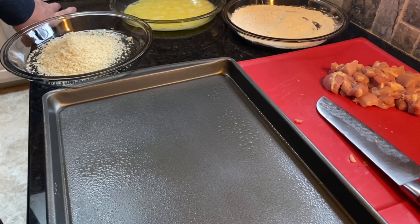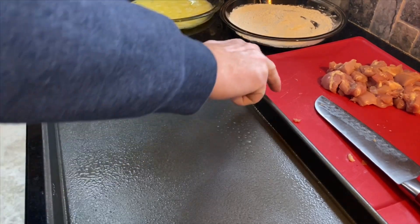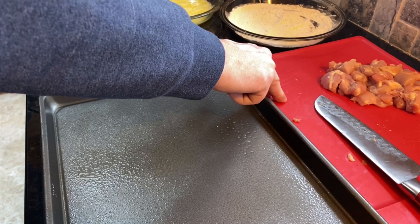Today we're going to make a spring roll classic - cashew chicken spring roll style. We've taken a pound of boneless, skinless chicken thighs and cut them into one inch cubes.